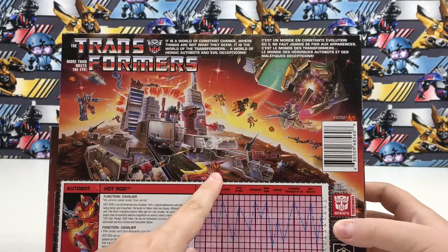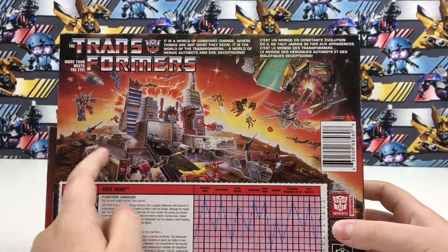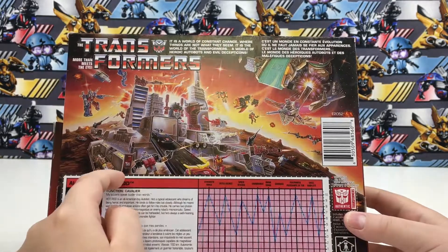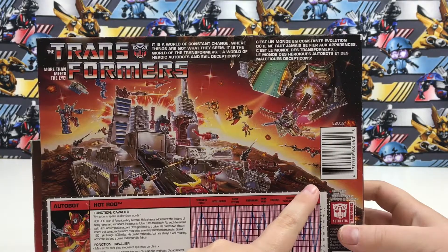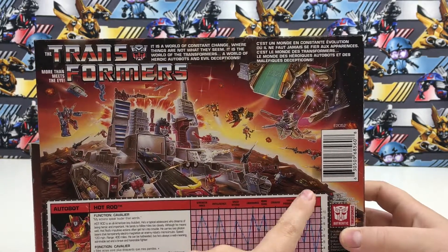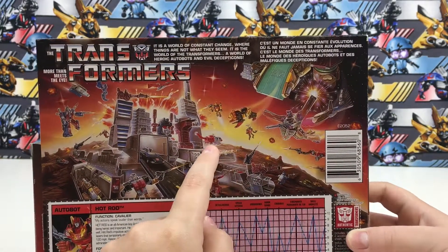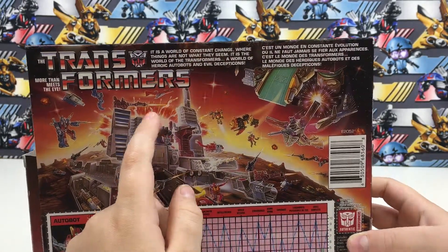You can see Hot Rod in robot mode. There's Silverbolt, Ultra Magnus, Blur. I see Blit — no, that's Blit Swing. That's Swindle, Drag Strip, a Predacon, Blades, and an Aerialbot up there.